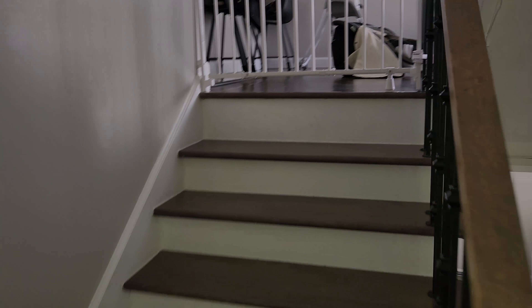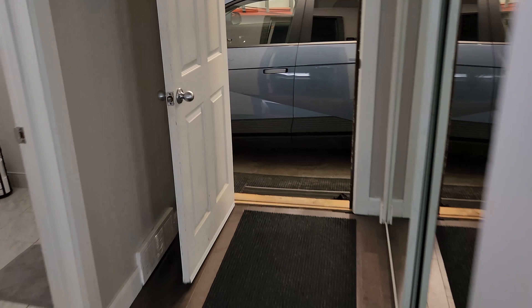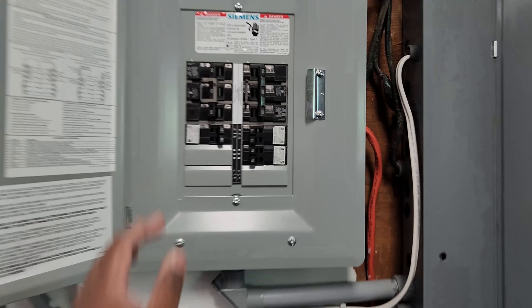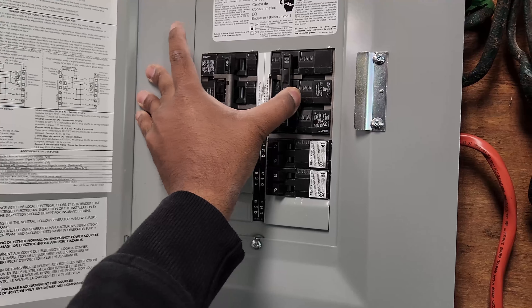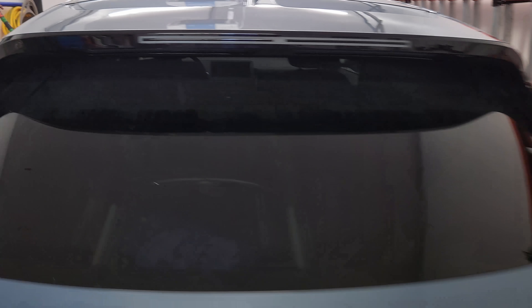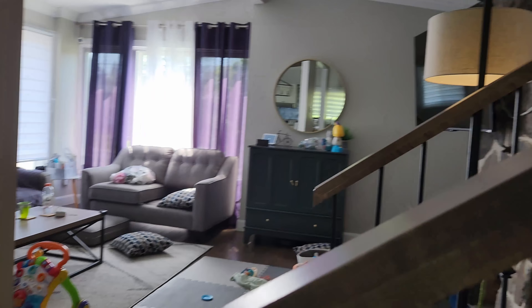Alright, the setup is done. The A2Z V2L is plugged in and connected through to the generator inlet and the panel. Right now it's still being fed from the utility line. What I'm going to do is turn off the utility feed, go upstairs, and show you that a light on the main floor isn't working — then I'll switch on the V2L power from the Ioniq 5 so you can see the circuits and lights come back on.